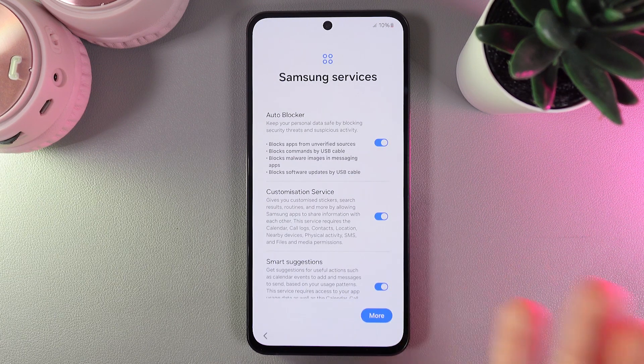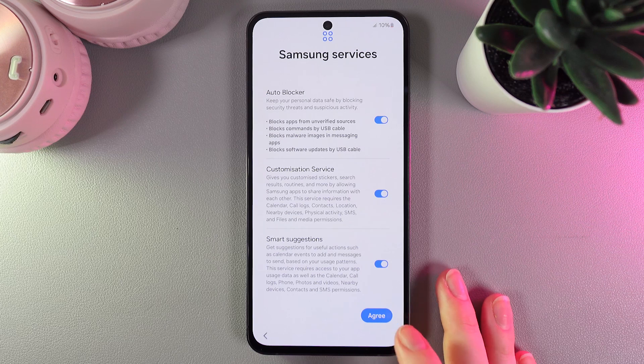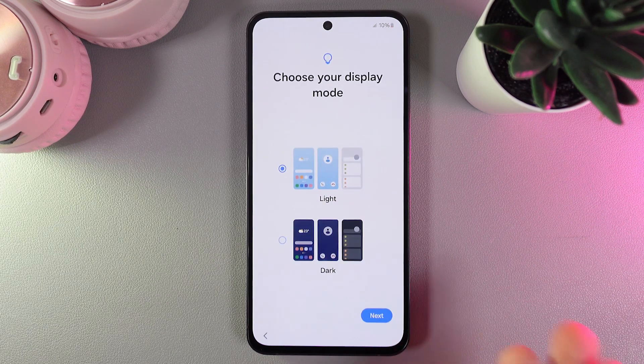Here we would need to choose the Samsung services that we would like to use. You can see auto blocker, customization service, and smart suggestions. I'll click agree, and the next thing here is display mode.